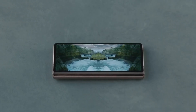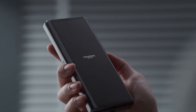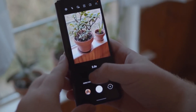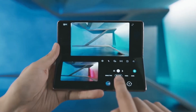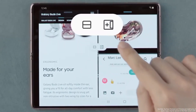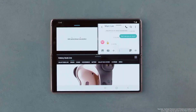Samsung is expected to unveil the Galaxy Z Fold 4 and Z Flip 4 in the second half of this year, somewhere around September or October 2022. Now that Samsung has made some huge changes in the camera department this year, they have decided to expand the availability of the Expert Raw application to more Galaxy devices. This expansion will be limited to premium smartphones only, like the Galaxy Z Fold 3 and Z Flip 3.